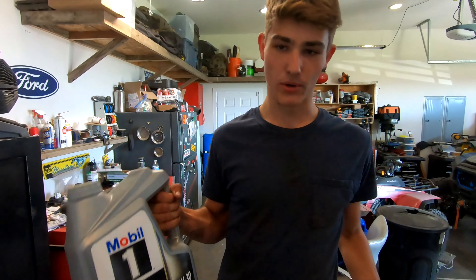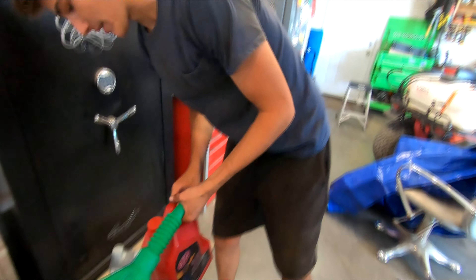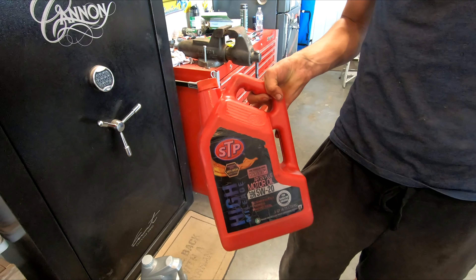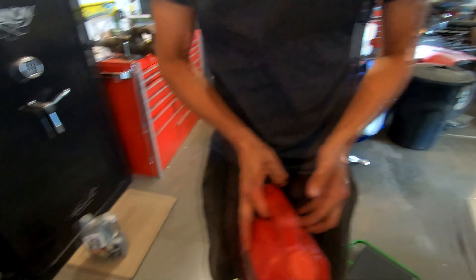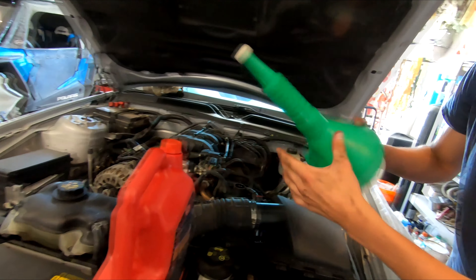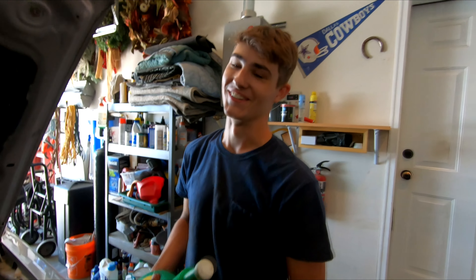So we've got the oil that we're gonna be replacing, but right here we've got some 5w20 STP. I'm gonna use this to flush the system, flush some of the old oil out, and then put the actual oil in. Whenever you're putting oil in a vehicle, always use a funnel.